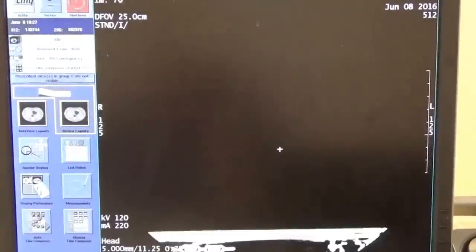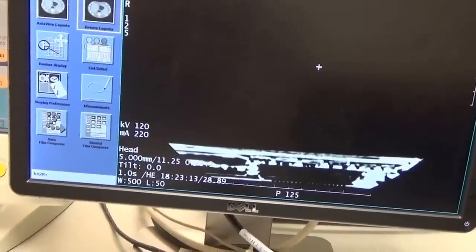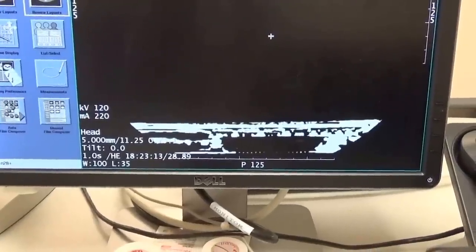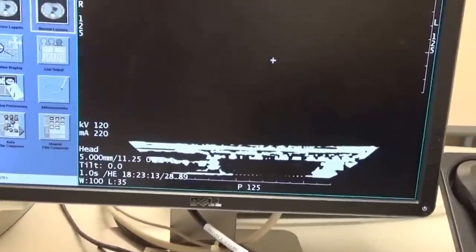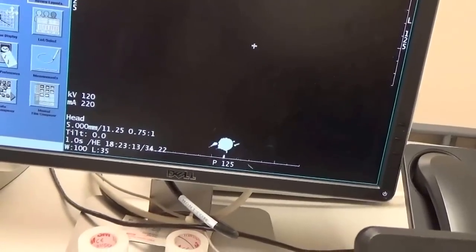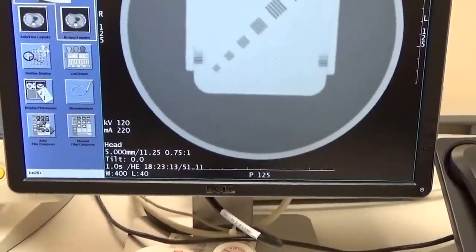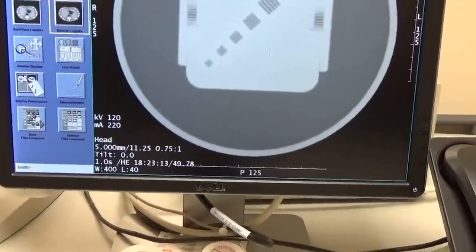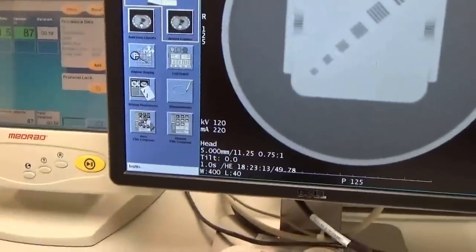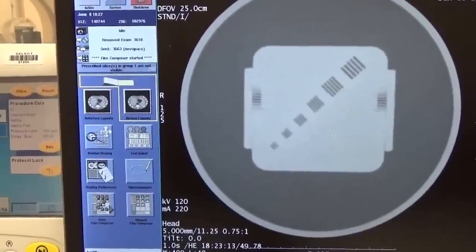And then we're getting into all the fun stuff — like that metal — and there's our laptop computer. We can change the contrast, just kind of adjust it. These are the slices. There's an idea of how a CT works — basically how to take an x-ray, how to take a CT of a patient, and how it works. This is basically what they're seeing when they x-ray you.